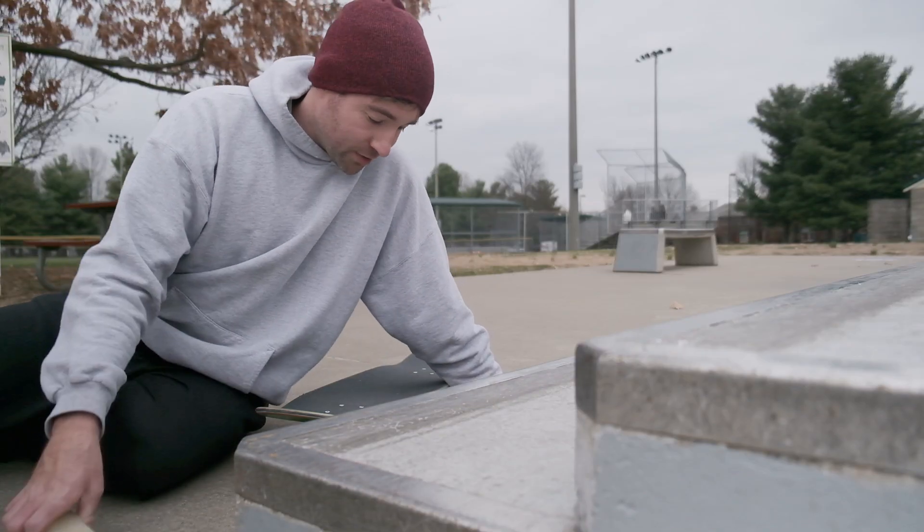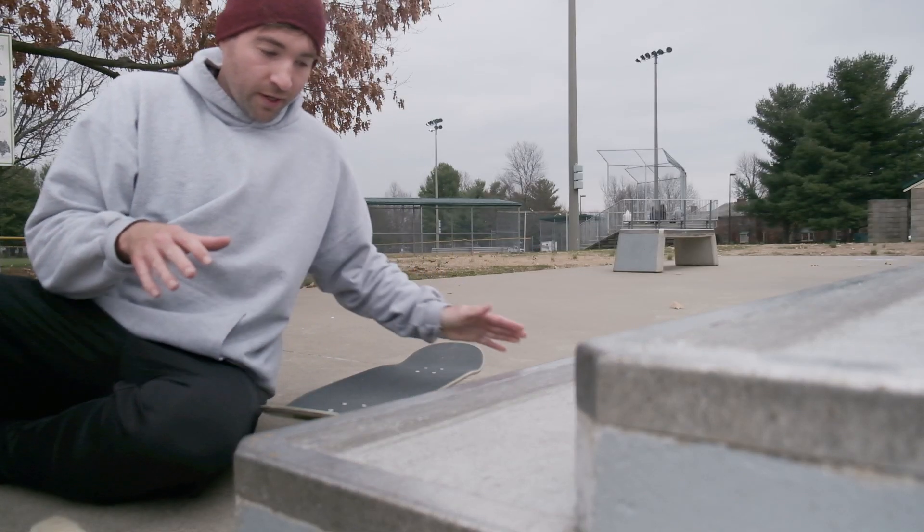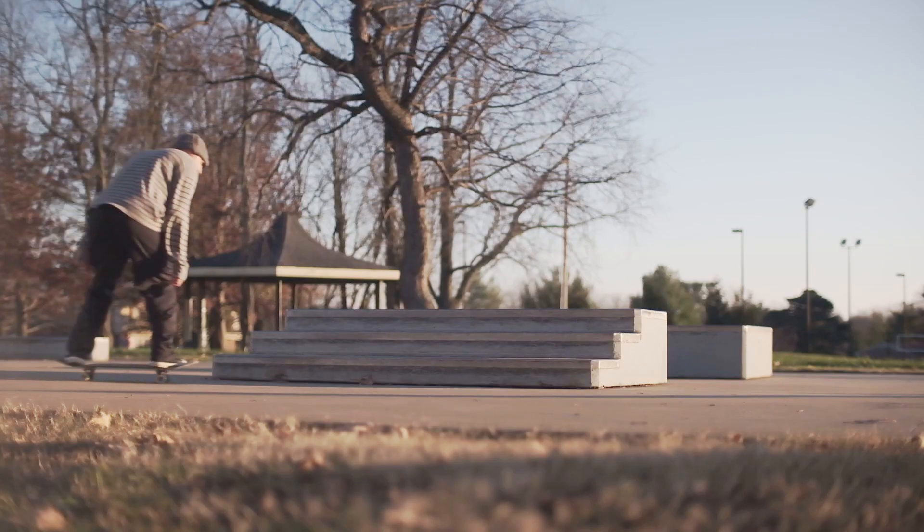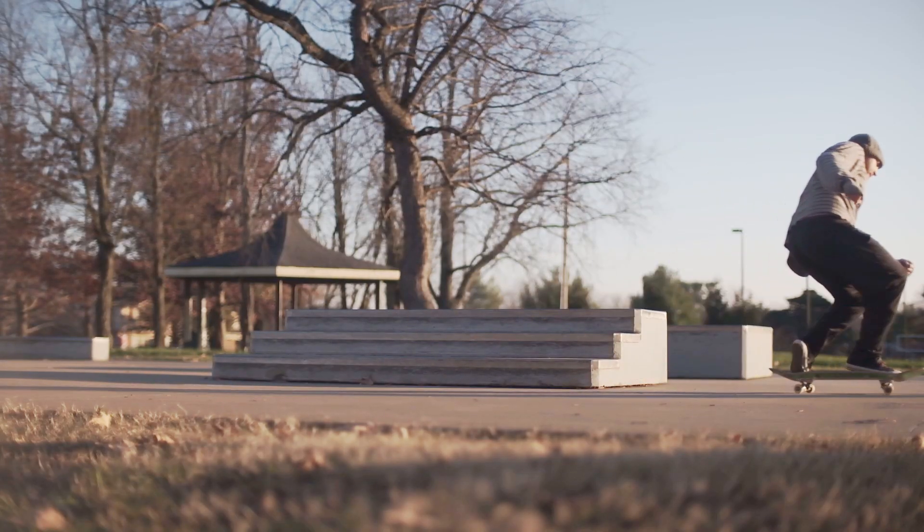What's up guys, today I'm going to teach you how to do a nose grind on a skateboard. With this trick you might need a little bit of wax, because it's one that tends to get stuck.